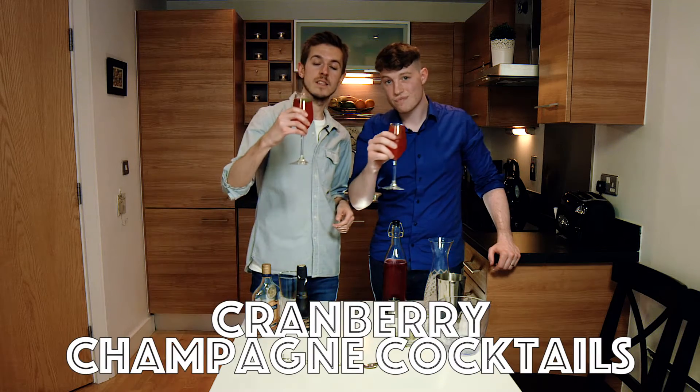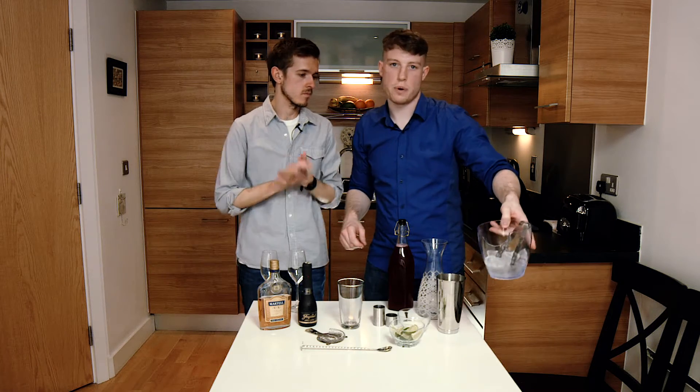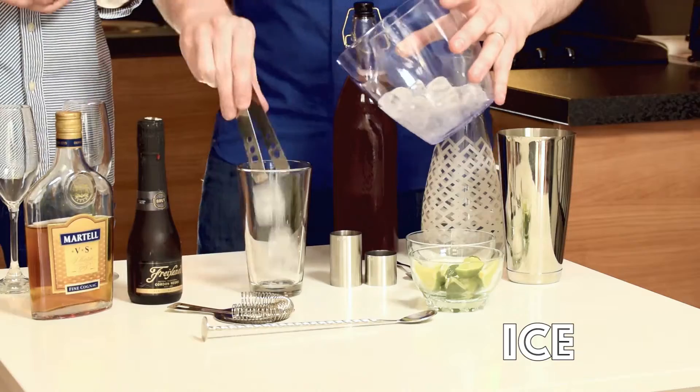Hey Remixers, today we're going to be making these delicious cranberry champagne cocktails. To start off, we're going to do what we always do and fill up the shaker with the ice.